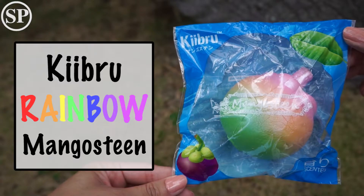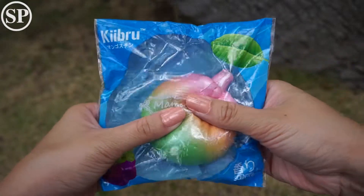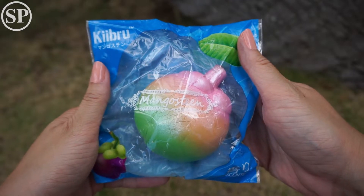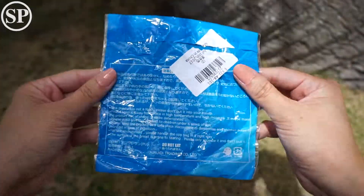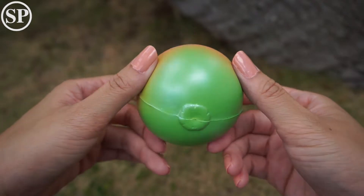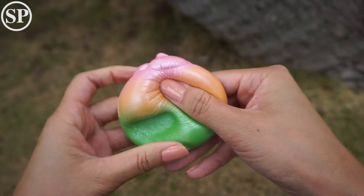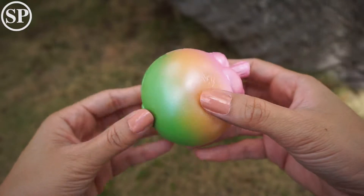So first is this rainbow mangosteen by Kifru. I just really like the design. I'm like in love with these rainbow designs. It's really soft and squishy.